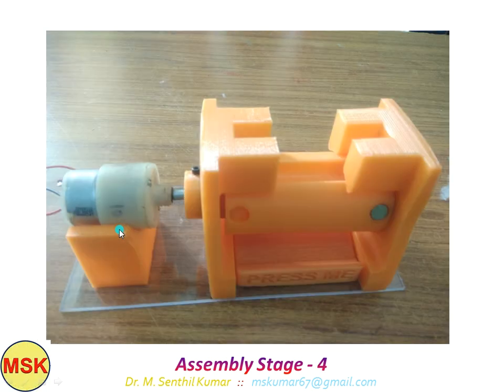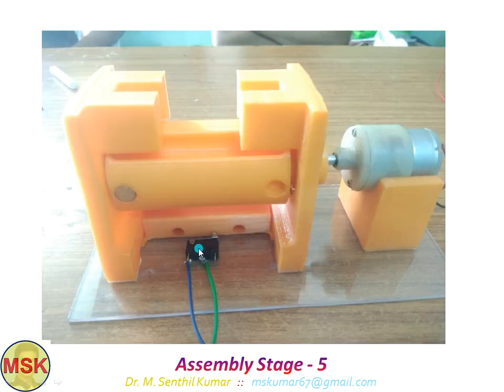On this side, I fixed the motor with the bracket. The motor is coupled with this roller using an M3 Allen screw. On the rear side, I fixed the limit switch. If I press the collection tray, I am actually pressing the limit switch, thereby initiating the process. Once the limit switch signal is obtained by the PLC, it will start switching on and rotating the 12 volt motor.